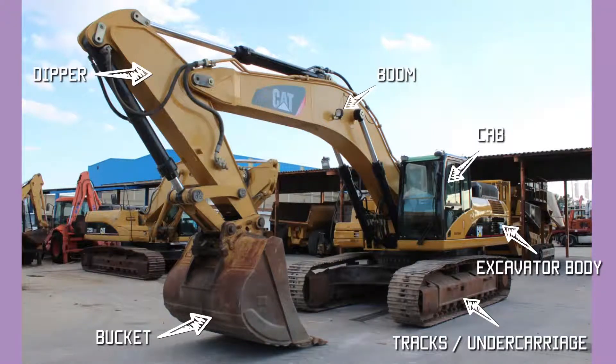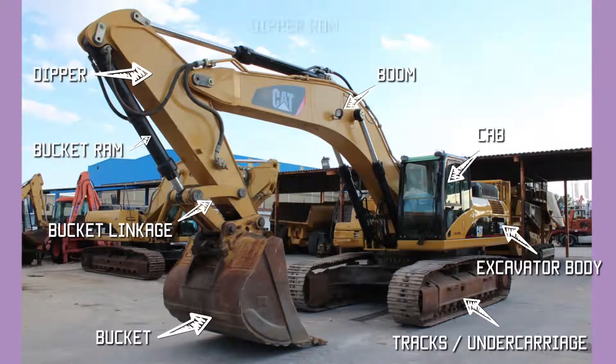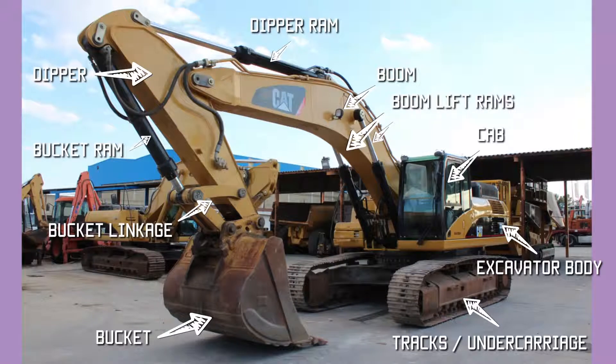The bucket is connected to the dipper by means of the bucket linkage. The ram on the dipper which operates the bucket is called the bucket ram. The ram on the boom which operates the dipper is called the dipper ram. And there are two hydraulic boom rams which operate the boom. This makes the machine very versatile — it's easy to use, fast to operate, and it's a configuration used by all excavator manufacturers.